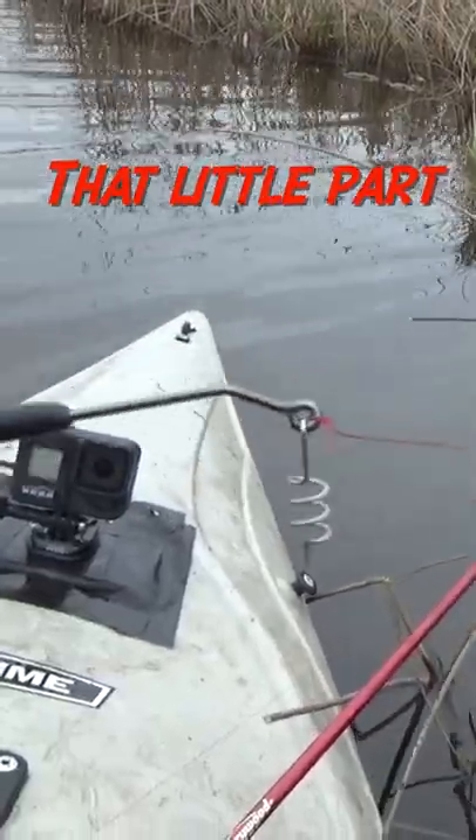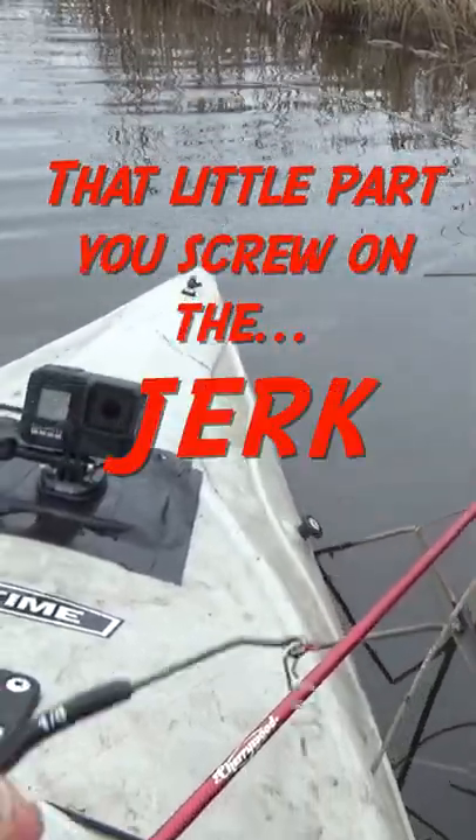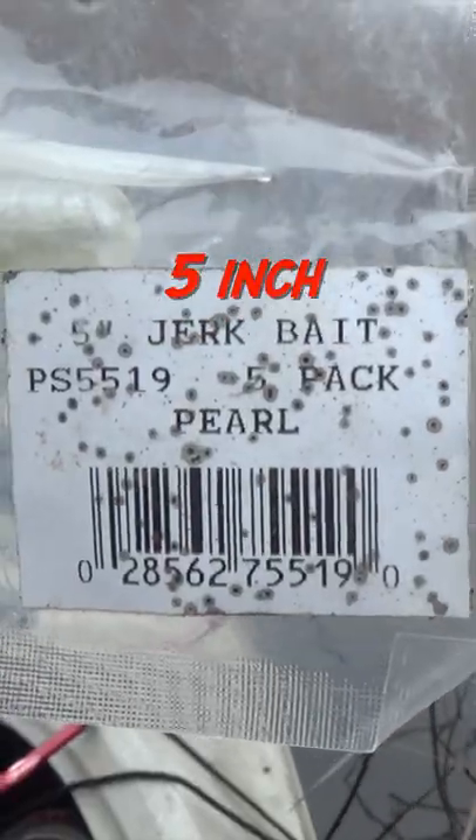Here's the hook I'm using — that little part you screw on the jerk bait. Cream, five inch.